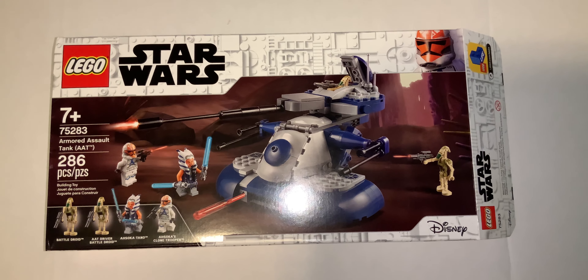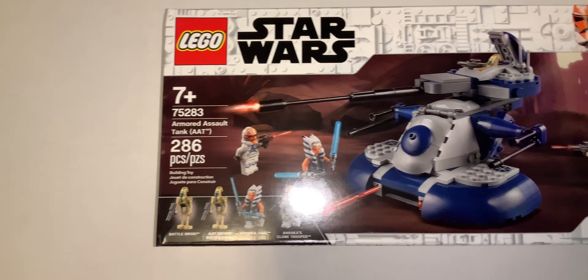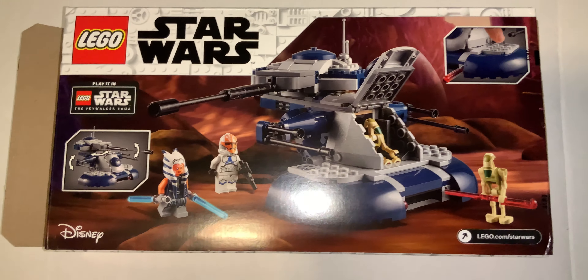This is the Lego Star Wars 2020 AAT review. The front of the box. The back of the box shows all the features.